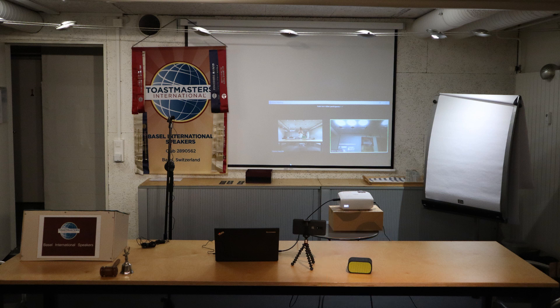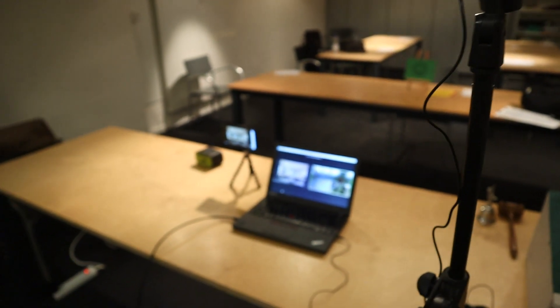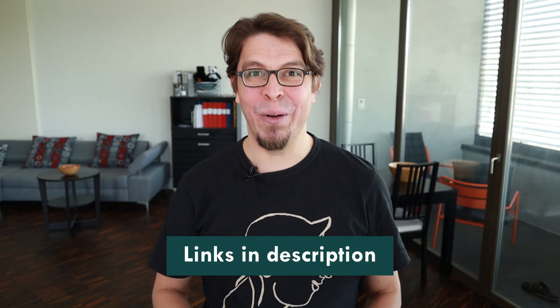For displays, I'm using a projector to project the online meeting onto the wall, and I also have my PC display set up so it can be seen from the stage. We also have two cameras — one is the laptop camera and the other is a smartphone camera. If you want a list of all the products I'm using, have a look at the links in the description below.